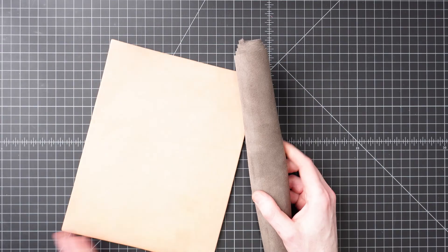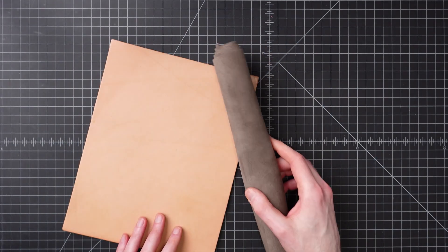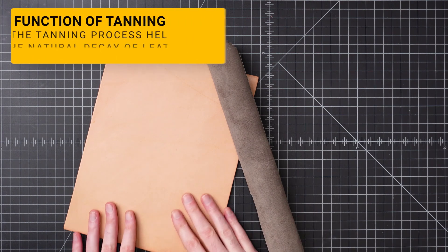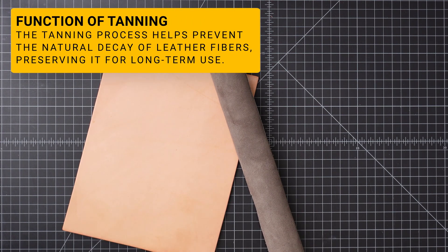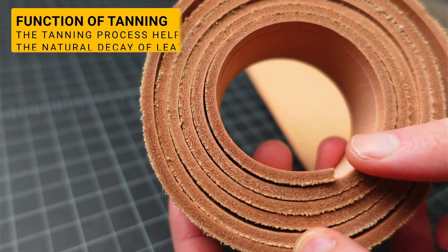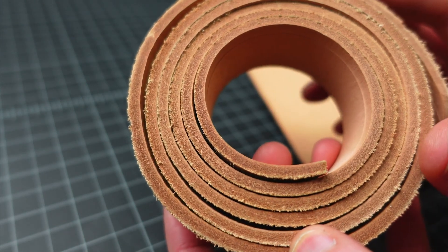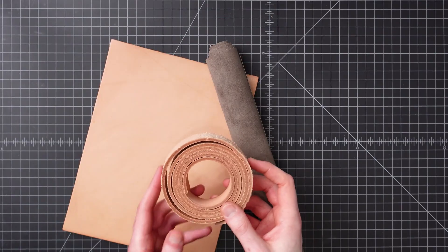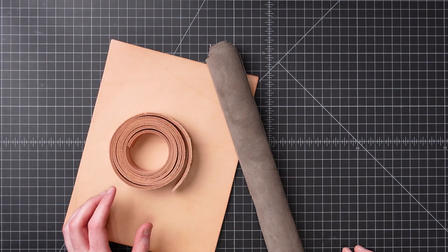We'll start by looking at the function of tanning and the methods. The tanning process for leather essentially functions to infuse the leather with substances that will slow and ideally stop the natural decay of the fibers. This is going to allow them to function as a material instead of an organic material that will eventually rot. To accomplish this, several different methods have been used over the years.